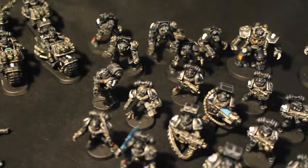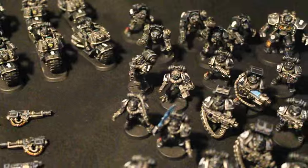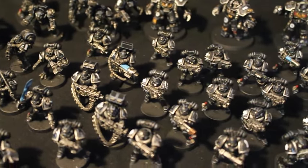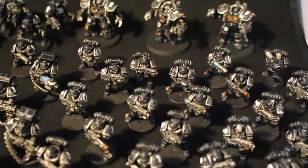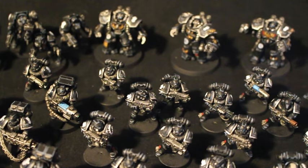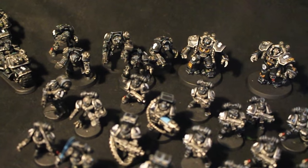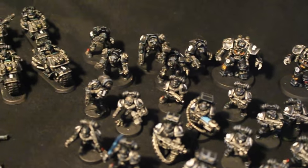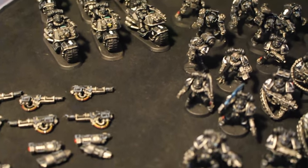My client requested Clan Raukon, and all the guys you see in the front are at a Warboss Standard, which is a base coat, two shades or two highlight colors, one shade, and then an additional highlight, plus any extra bits and details that I felt I had the time to add and still keep a good clip and a good pace. Very happy with the way they turned out.